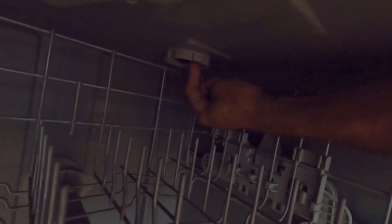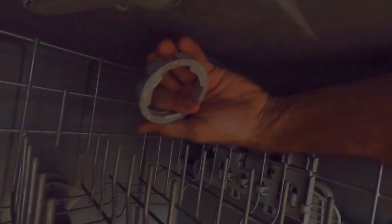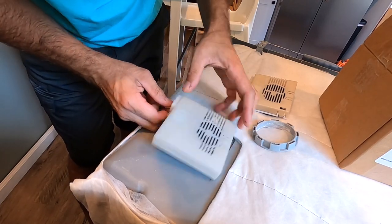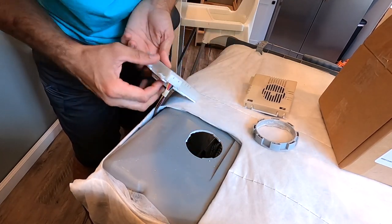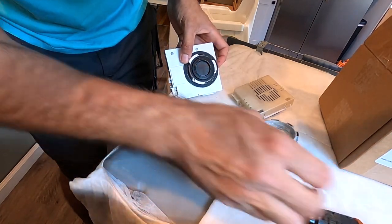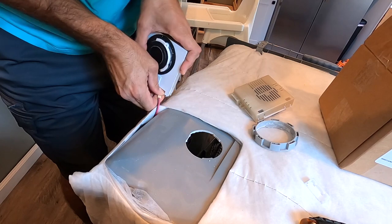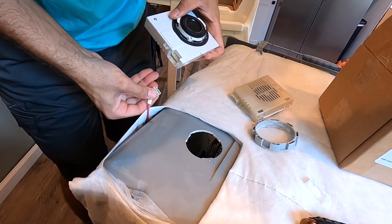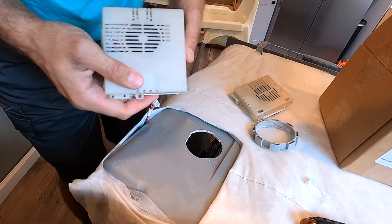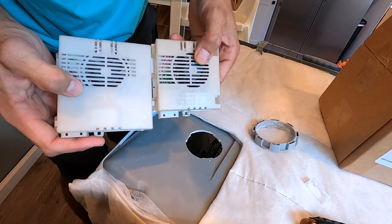This little thing right here inside on the top — all you do is turn that, and then you get this ring off and you can pop that up just like that. Once you pop this up, this thing has a couple tabs right here that you just pop off. Pull this out. You can see that it's a lot smaller.